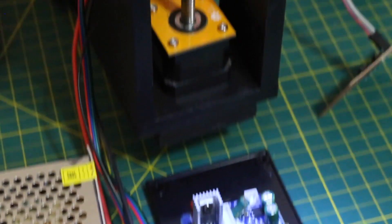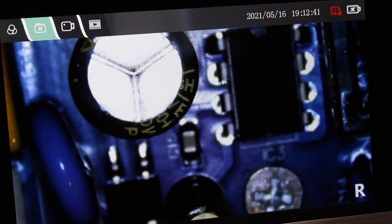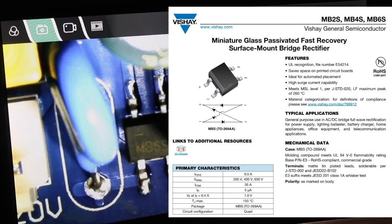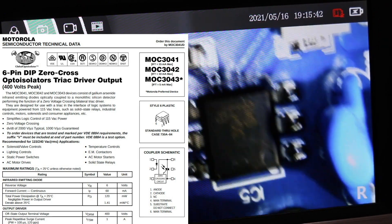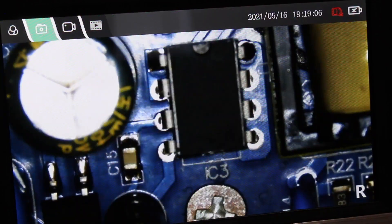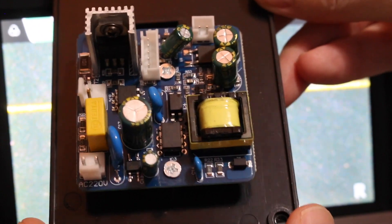Putting this under the microscope to get a better idea — that IC is either getting washed out or has no markings. MB-6S: that's a bridge rectifier for part of the power supply. And 3041 — that's an opto-isolator triac driver output, and there's our triac beside it. Generally everything here looks good: a bunch of jelly bean surface mount parts, electrolytics, and the transformer. Overall, a compact neat little board.